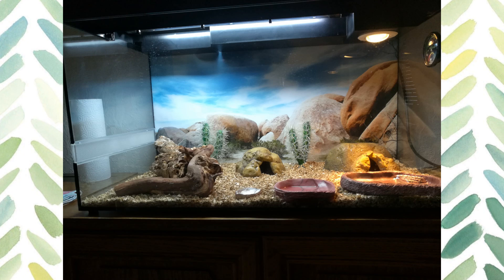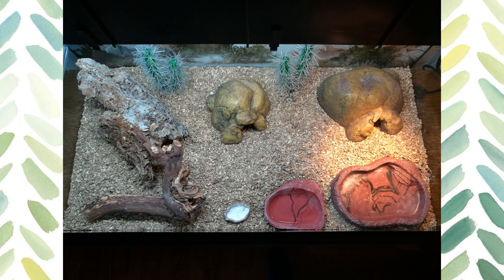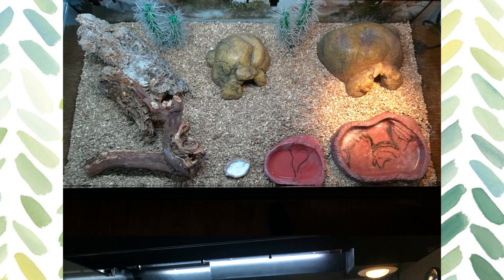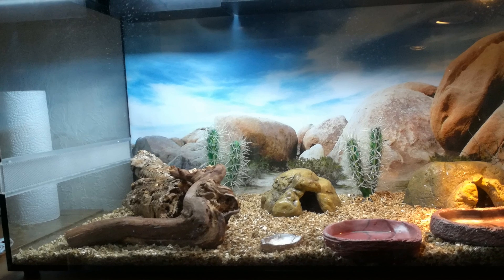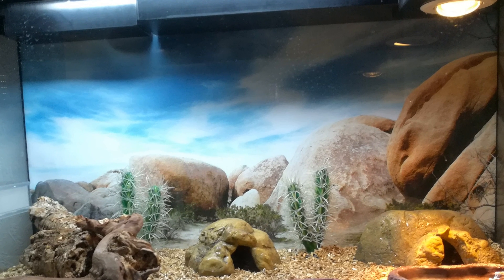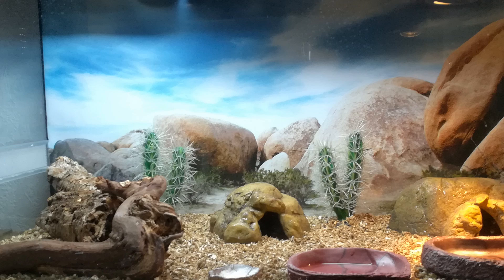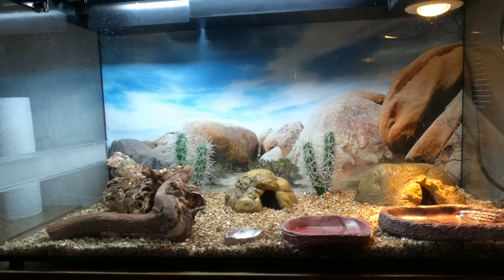Then, we have Lars from Germany. They do have this bedding, but they wanted to point out they are changing it soon — it just came with the kit. There's not really much to critique here at all, but I did want to use this as an example of how you can really transform a glass tank. It's so simple — you could just add a background. Even if that's just you printing it out yourself and sticking it on the outside, I do feel like it takes just a bare glass tank and really transforms it. I also really like these little faux cactus as well.